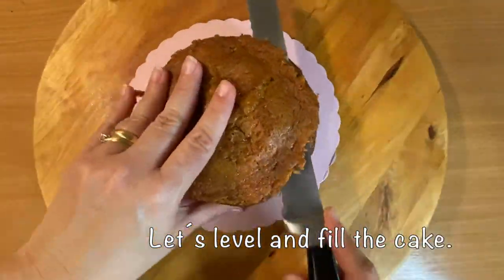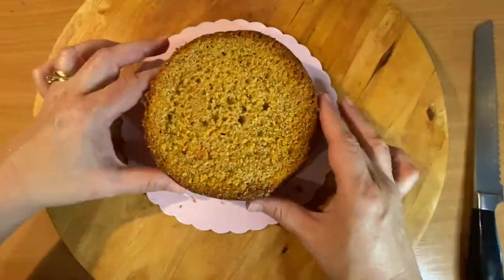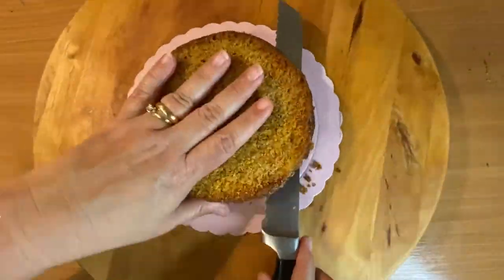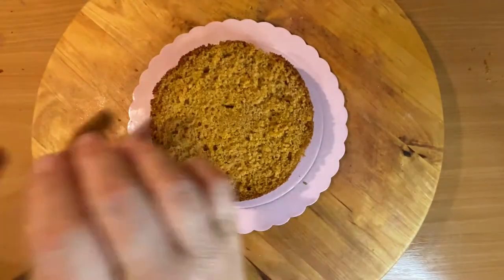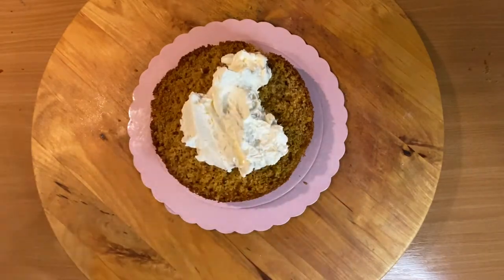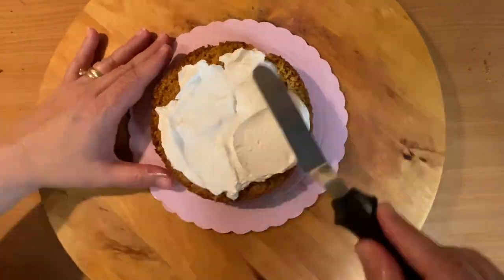Let's level and fill the cake. I'm using a carrot cake with a vanilla Swiss meringue buttercream frosting. Add a little bit of buttercream just to fix the cake, then fill it with your favorite filling — in this case, Swiss meringue buttercream with a little bit of vanilla flavor.